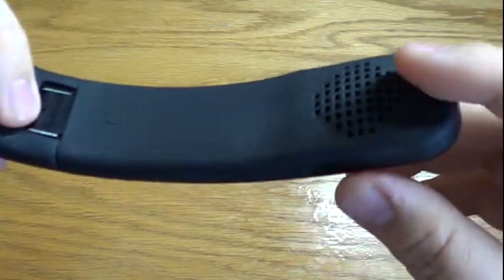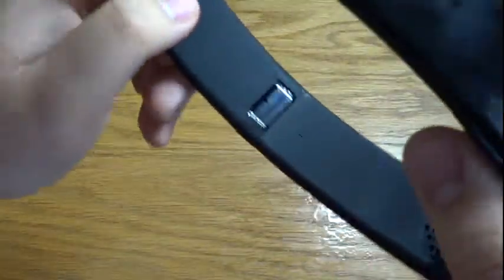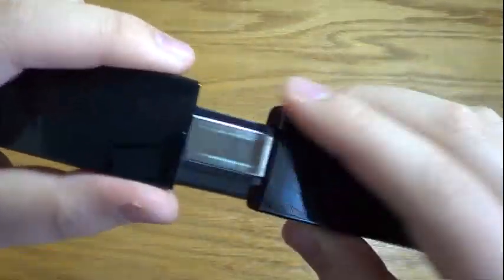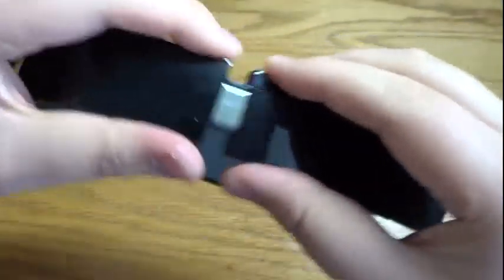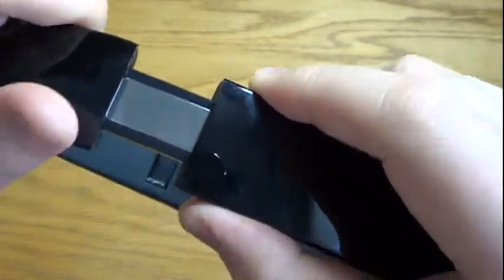On the other side you'll find the same thing — the speaker — and the headphones do have left and right indicators to tell you which side to put them on. The bands themselves have a metal finish so they're nice and durable. This side is a bit tighter compared to the other side, which is really loose for some reason — this side here is nice and clicky, nice and tight.